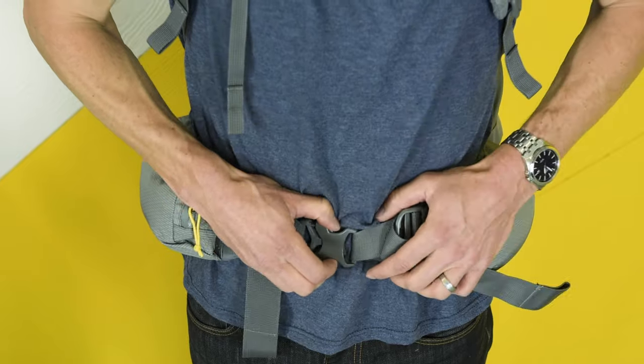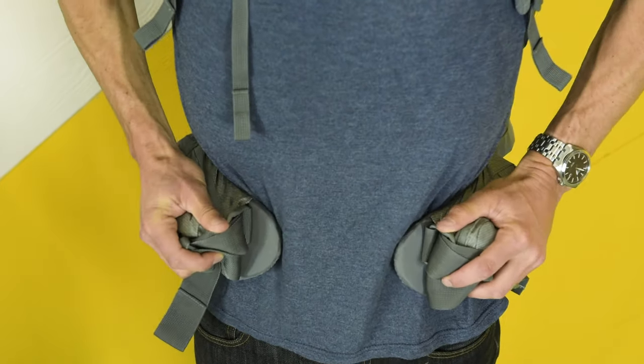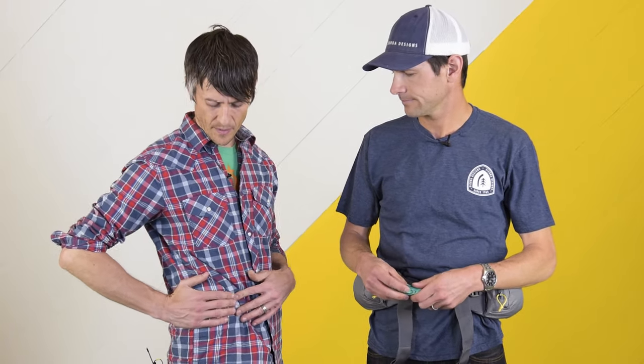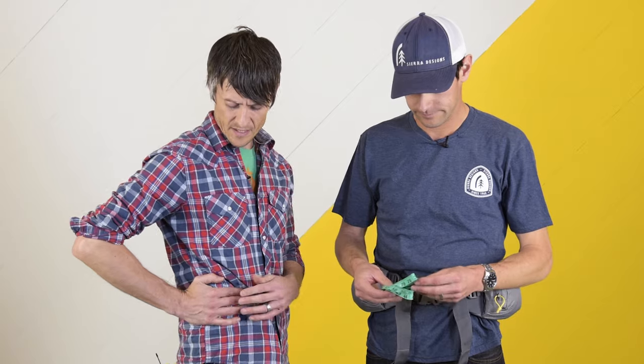The second measurement we're going to take is for the hip belt. A properly fitting hip belt should have about three to six inches of space between the ends of the foam. If it's more than six inches, you end up putting a lot of pressure on your pelvic bone. If it's less than three inches, you may not have enough space to tighten the hip belt and transfer the weight from your shoulders to your hips. Importantly, we're measuring at the hips — not the waist or your pant size — at the wider part of the torso, wrapping around the iliac crest, where the weight of the pack will rest.